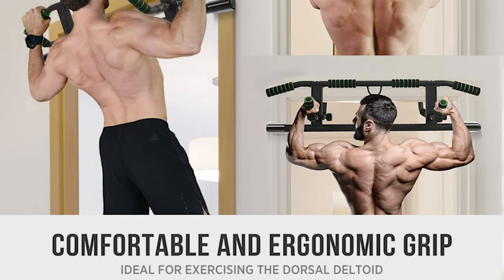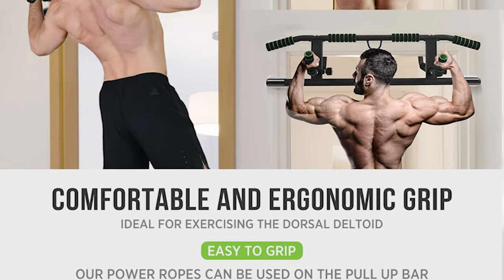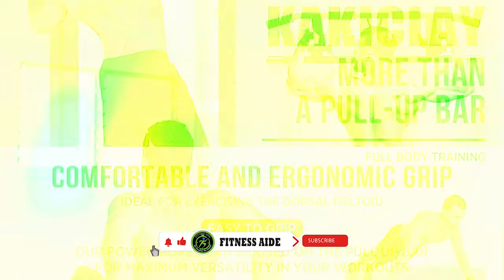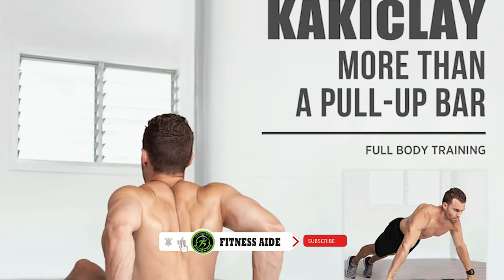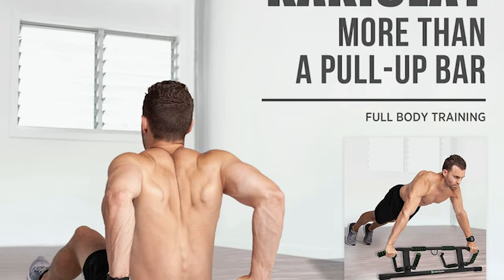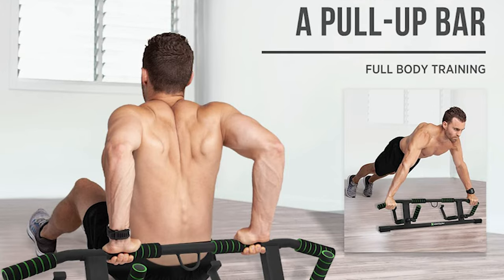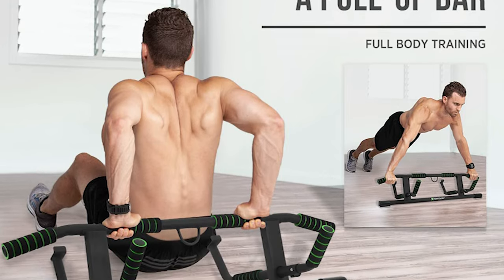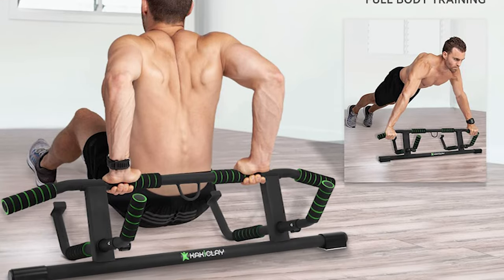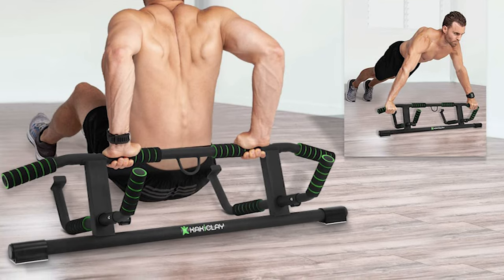You get shoulder-width grip or a close grip option. Suspension straps are included for maximum versatility in your workouts. Premium silicone door protectors prevent damage to your door frame and leave no mark. The multiple foldable design makes it a great space saver — you can store it in seconds. The distance between the two hooks is 21.65 inches, making it fit almost all doors, even doors in the corner.